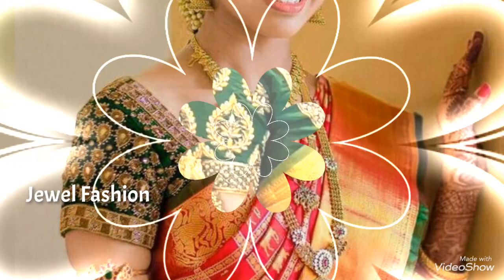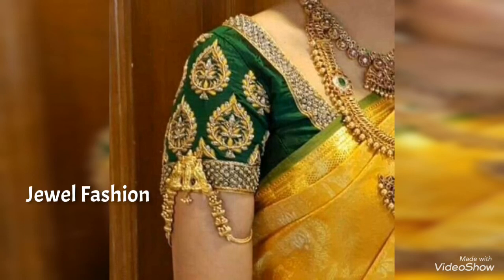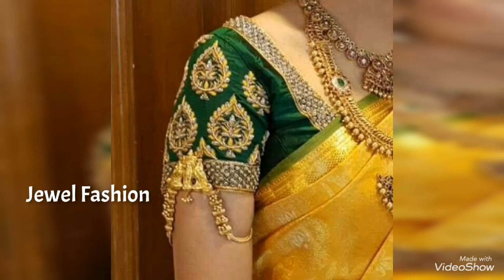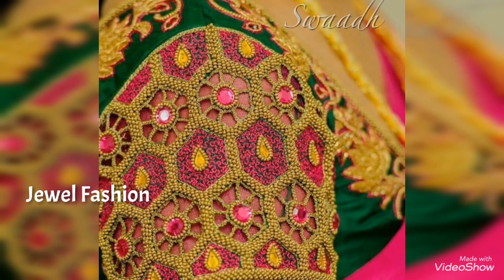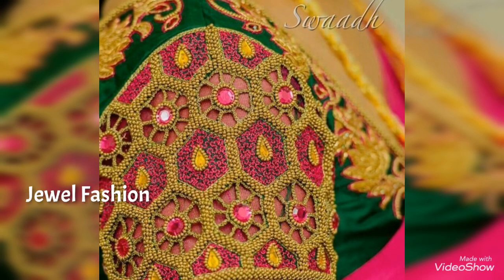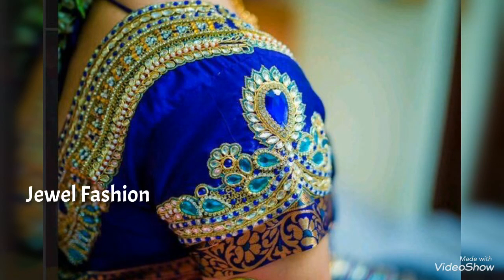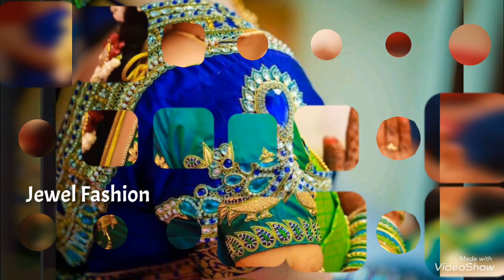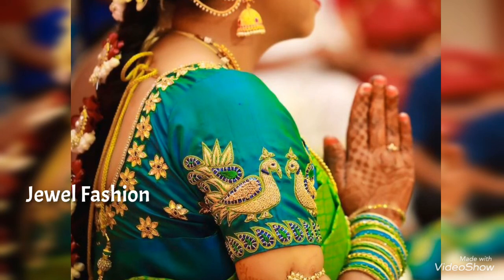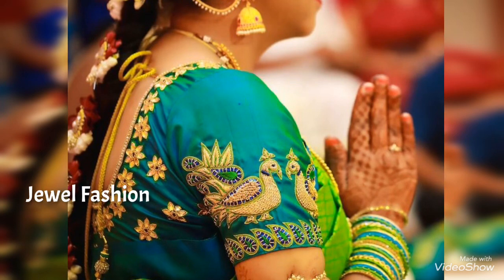You can see that all these blouses are made in contrast colors — common colors like green, red, blue, and yellow — which are pretty common Indian colors. You can always pair them up with multiple silk sarees or designer sarees as well. If you invest in one rich embroidery blouse, you can always mix and match. Please do subscribe to our channel — love you all, bye bye!